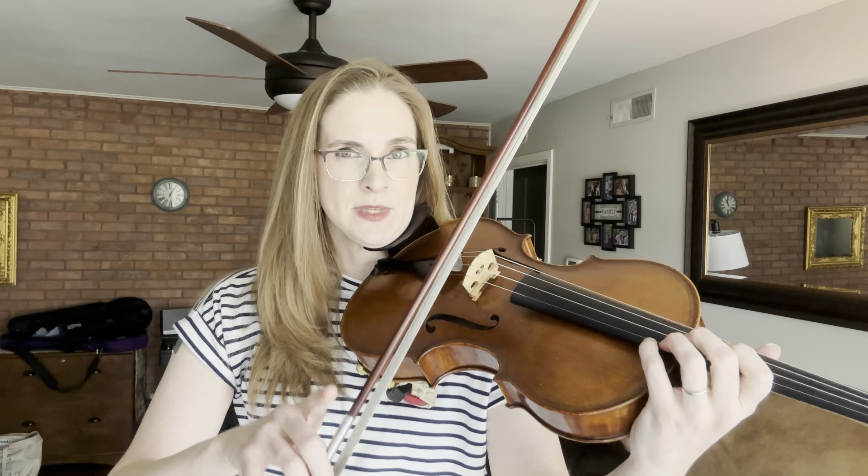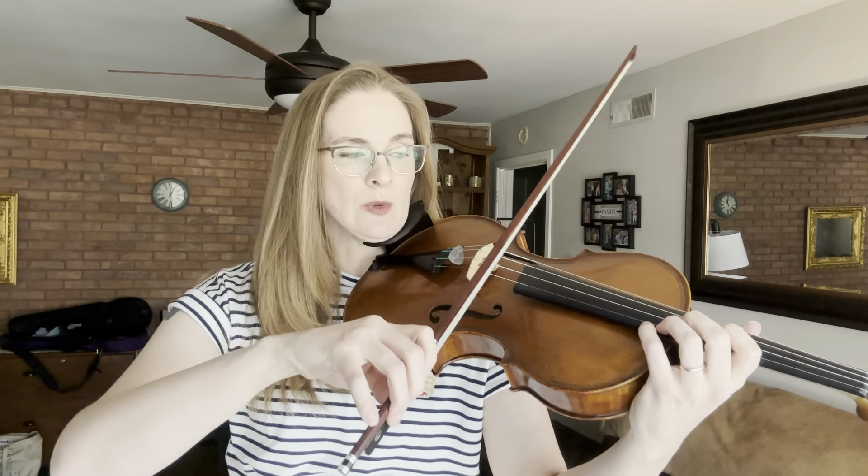First, I want to talk about your bow. These are just quarter notes — they're on beats two and three, so we have a rest on beat one. These quarter notes do not have any articulation markings; they don't have any staccato dots or lines on them. They're just quarter notes, and we're going to play them nice and connected. Notice how I don't stop my bow — it keeps moving. I stop it only for the rest.